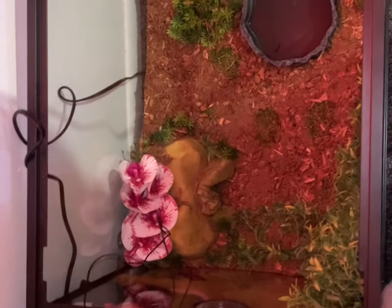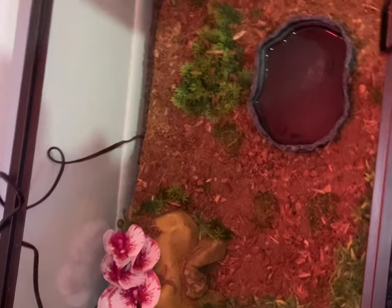I'm going to get her out and just put her inside of this container for the video so I can clean out her tank and get everything situated for her. I'm going to show her to you guys real quick.